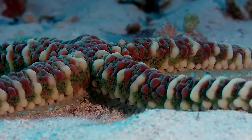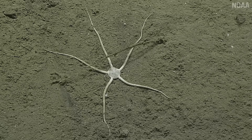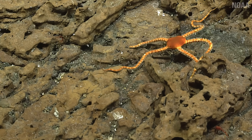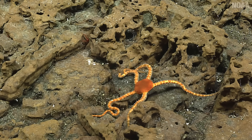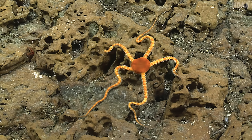Now, relatives of the sea stars — the brittle stars — felt like this way of walking didn't quite have enough pep. Instead of using tube feet to move, brittle stars use their arms in a sort of breaststroke with a leading handshake. And they're good at it too. When they get going, they're pretty quick. To change direction, they don't turn — they just lead with a different arm. They're not facing in any particular direction because they don't have a face. And that's what happens when you forget to evolve a head.